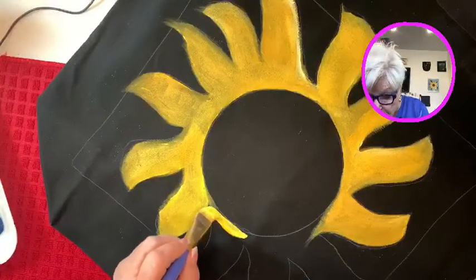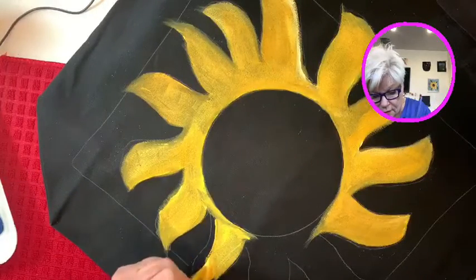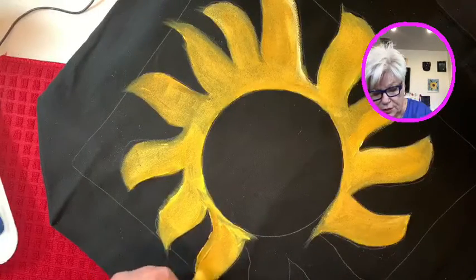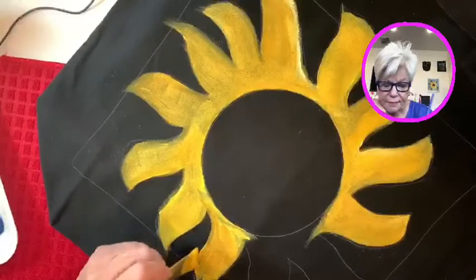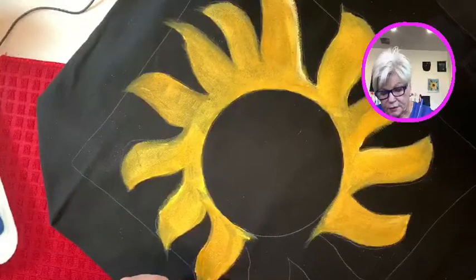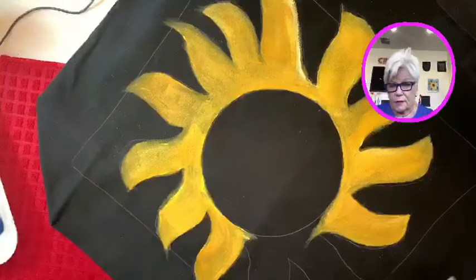Something I don't usually do is throw paint away, but I'm going to have to throw that yellow out — it's not good. I buy a lot of new paint around the first of the year because we've used so much. Sandy's husband Peter was nice enough to make a paint holder for us, and I made some painting on the background of it. It holds probably hundreds of bottles of paint.